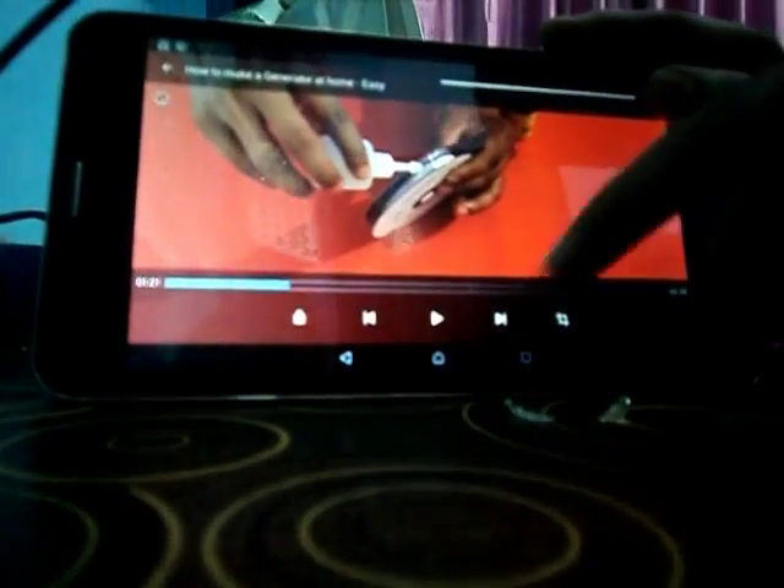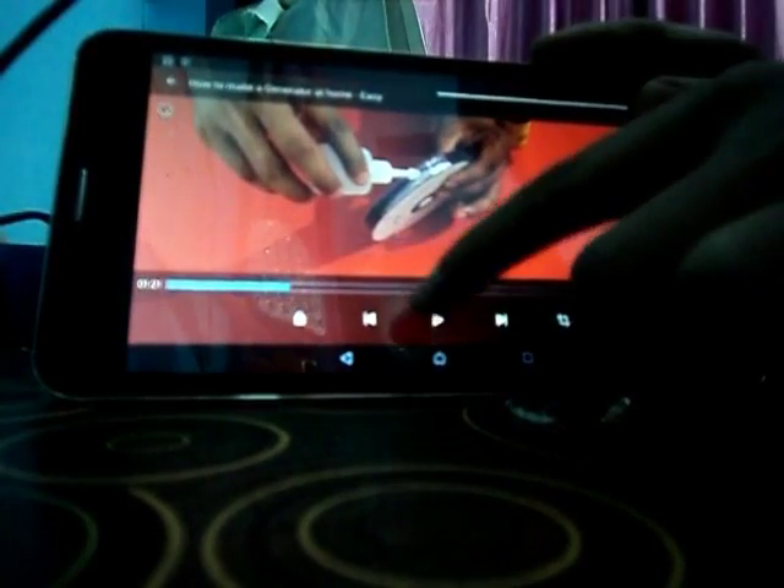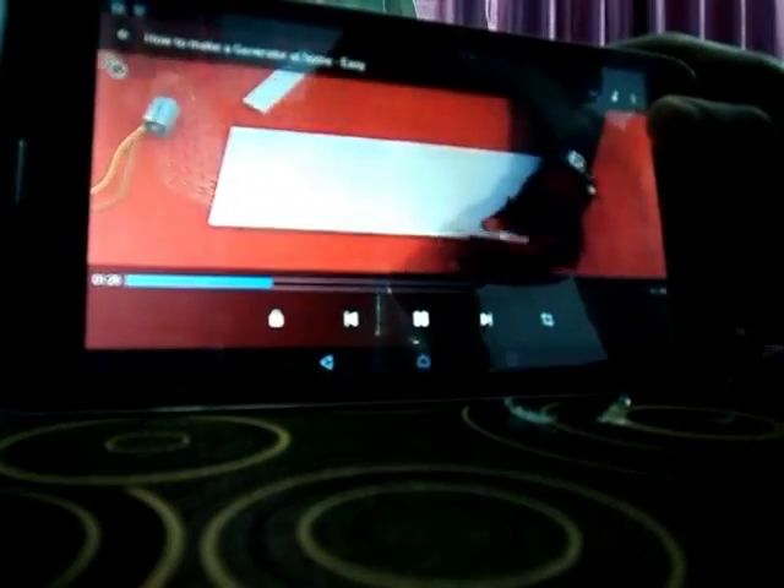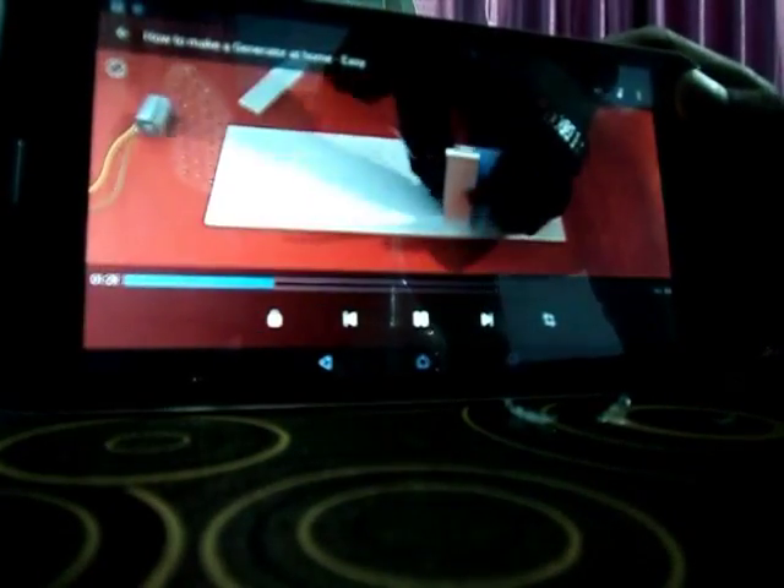I fixed this with the glue and here you can see it. Now let's see what's next in the video. I'm going to check it out and see it. Now I have to put this glue. Now I have to fix the cardboard like this, so let's do this.